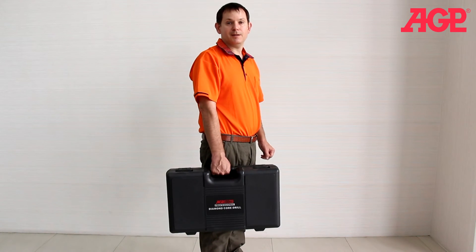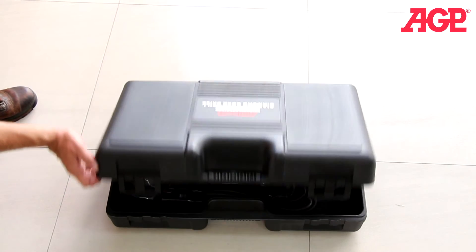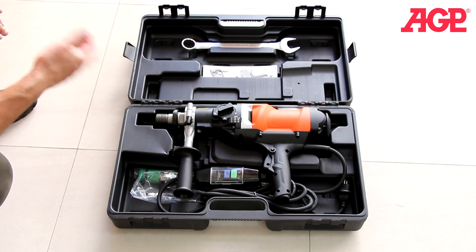The M6 series all comes standard with a convenient carry case. The blow-molded case perfectly fits the machine and all the tools you need.